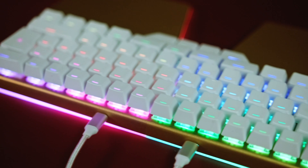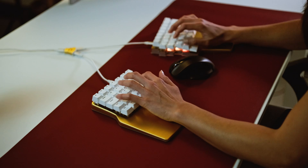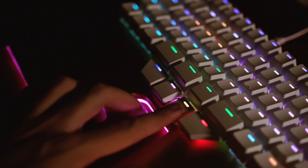We all know that RGB equals more FPS, but LEDs on a keyboard are much more than a gimmick for gamers. They can help you improve your touch typing technique and enhance your performance. Do you want to know how?